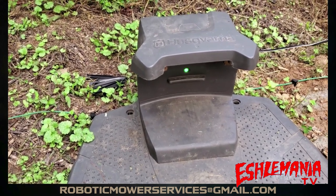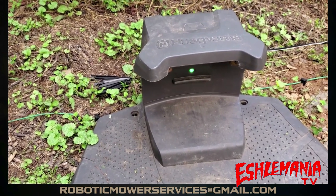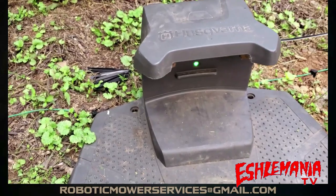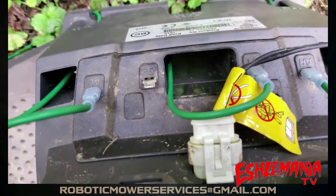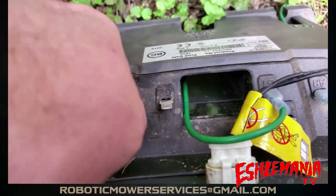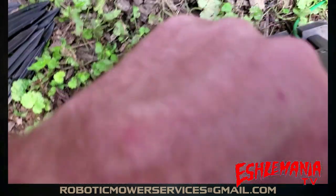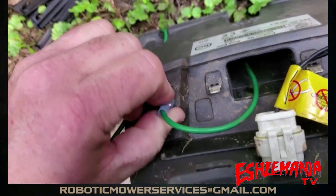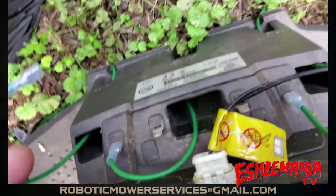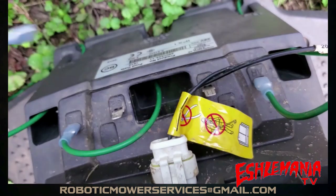To test your guide wires — on some mowers they do flash a different light if the guide wire is broken, but 300 and 400 series don't do that. So what you're going to do is come to the back of your charging station. We only have one guide wire hooked up on this one. Unplug one of your boundary wires — either one — and then unplug your guide wire, and plug the guide wire into the boundary wire spot you just unplugged.